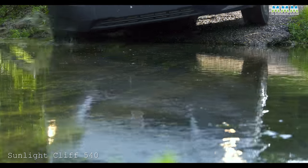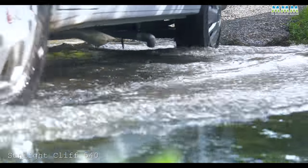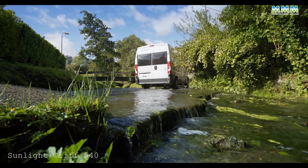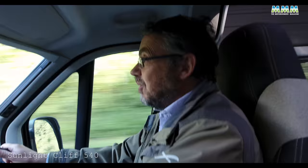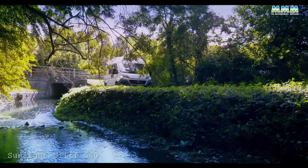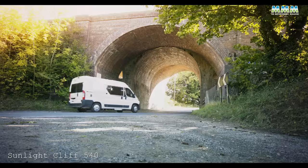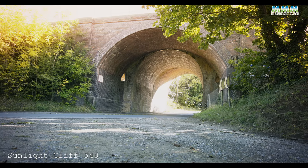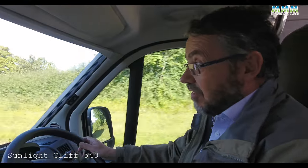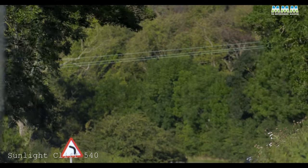The one we've got here is the 540, the smallest in the range, on a medium wheelbase Fiat Ducato van. It's not that much bigger than a long wheelbase Volkswagen Transporter. With the 115 engine, it's absolutely fine, and that would save you around £800 over the entry-level engine. Prices start at £40,000; this one as you see it is about £44,000.